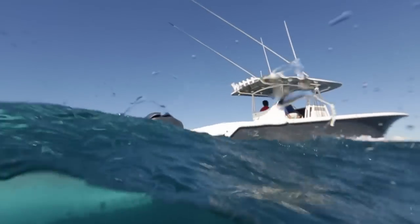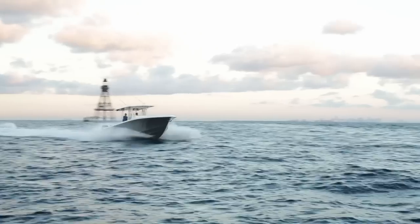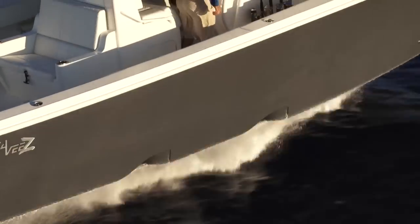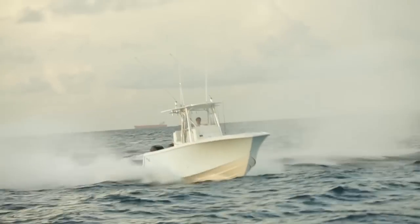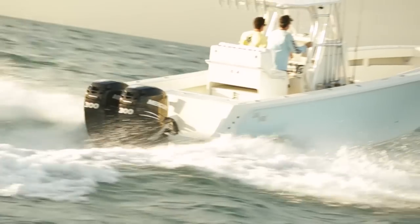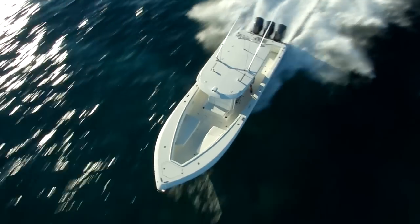The award-winning Z Performance Line from CV raises the bar. It's not just fast, it's not just fuel efficient — the CVZ is the entire package. It offers the perfect balance, safe, predictable handling during hard turns and at high speed. And most importantly, the Z stays on plane at lower speeds so it can comfortably handle anything Mother Nature can dish out. Experience the exhilarating ride of the CVZ — schedule a sea trial today.